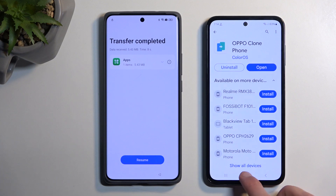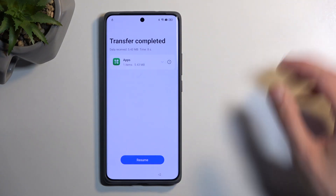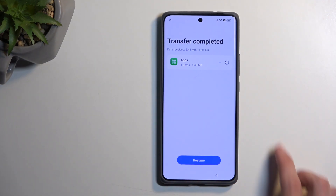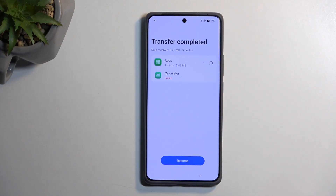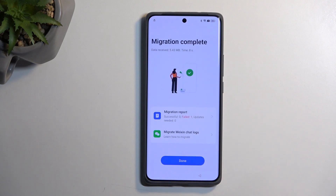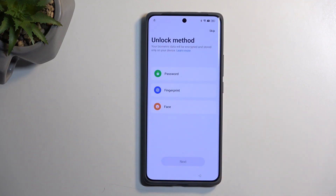Click Done and close the second phone — we're done with it. Back on the Realme, we have the transferred application. If you scroll down you'll see it technically says it failed — this is normal, don't worry, this is what you should expect, and it actually worked. Select Resume. It says successful: zero failed, one — again, don't worry about that. Select Done. We are now on the next page.